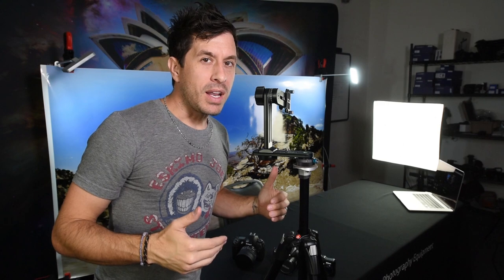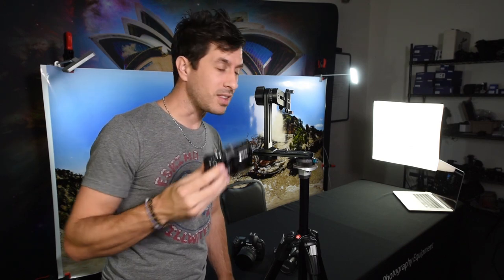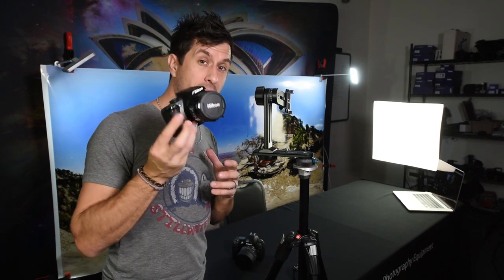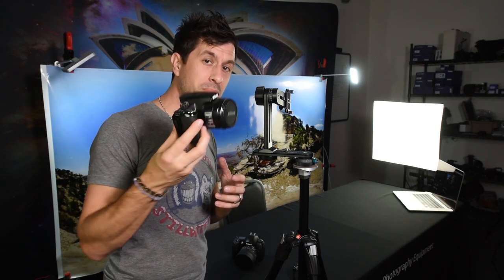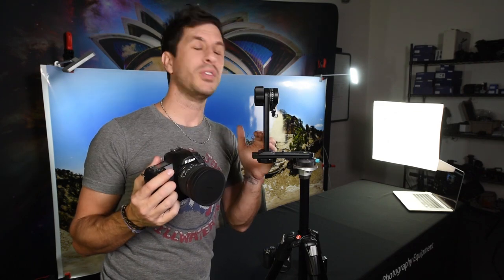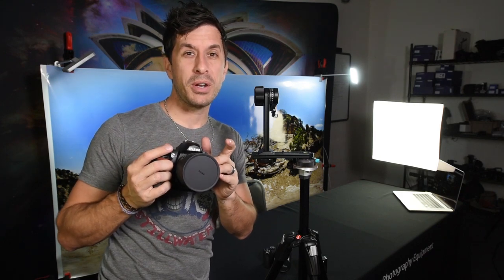What kind of camera bodies does the Nodal Ninja 3 Mark III take? Various, really — it's quite versatile. Small compact camera bodies, micro four thirds, larger compact camera bodies, a small DSLR camera body — which is what we're going to be putting on today: a Nikon D70 with a Sigma 8mm fisheye lens.